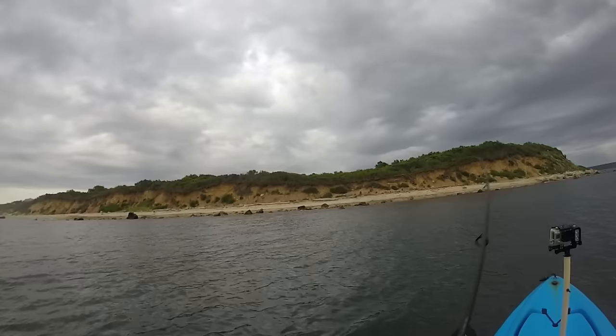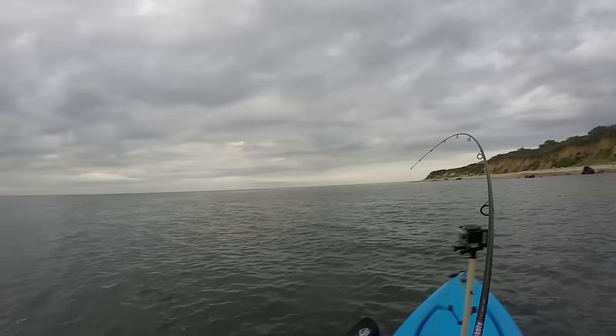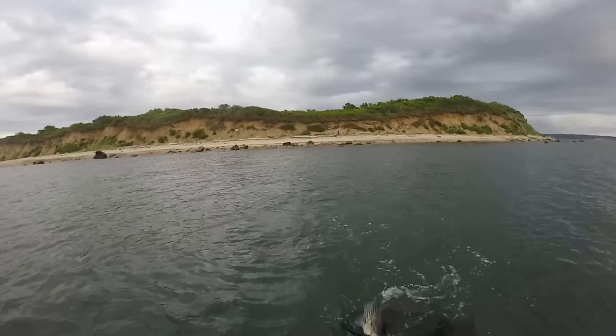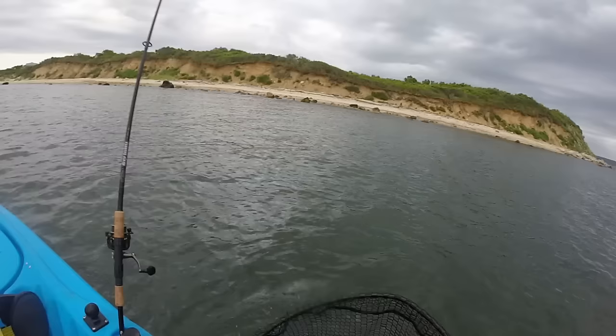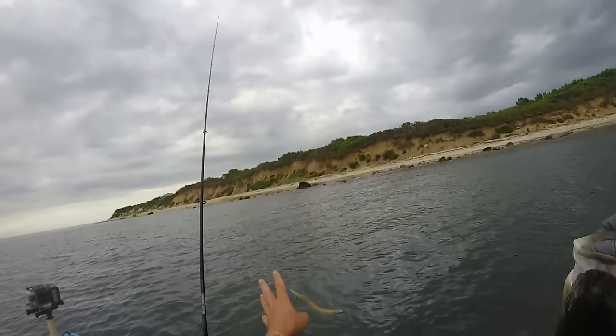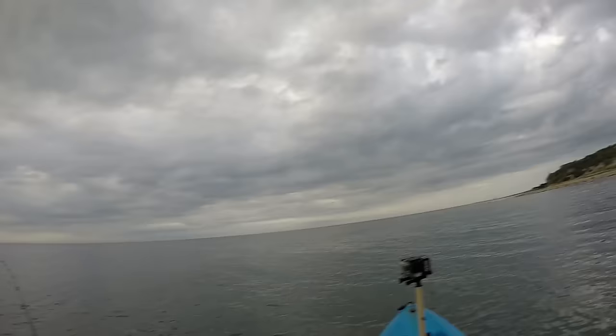Hopefully I can get this one in the boat. There we go — nice striper. I got the net with me, might as well use it. Got him on the six-inch twisty tube! If you guys are interested in purchasing any of these six-inch twisty tubes, you can check it out in the link in the description. These baits are just phenomenal little light tackle baits to help match the sand eels in the water here, especially in the Northeast. Striped bass just love them — nice pretty fish, get them back in the water.